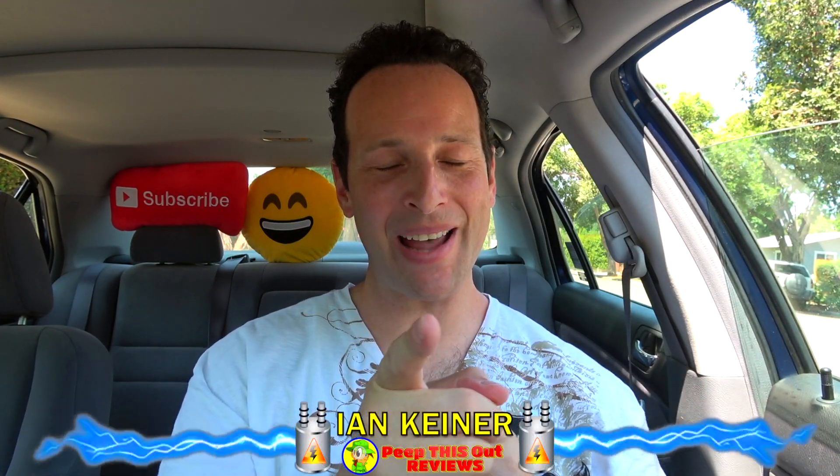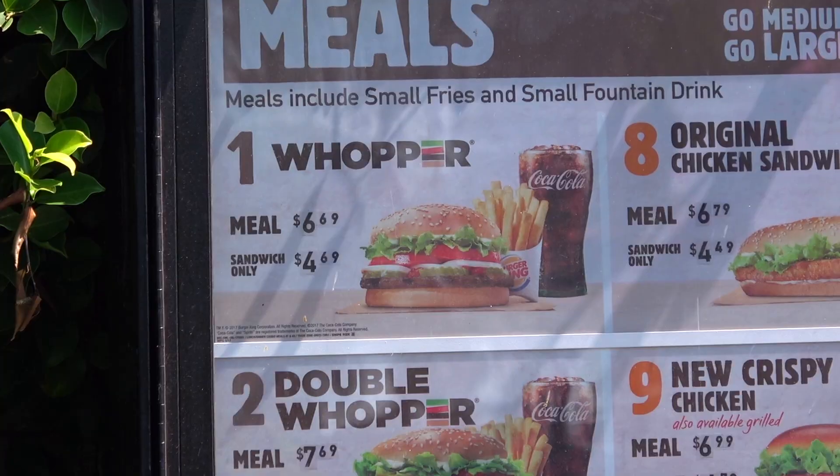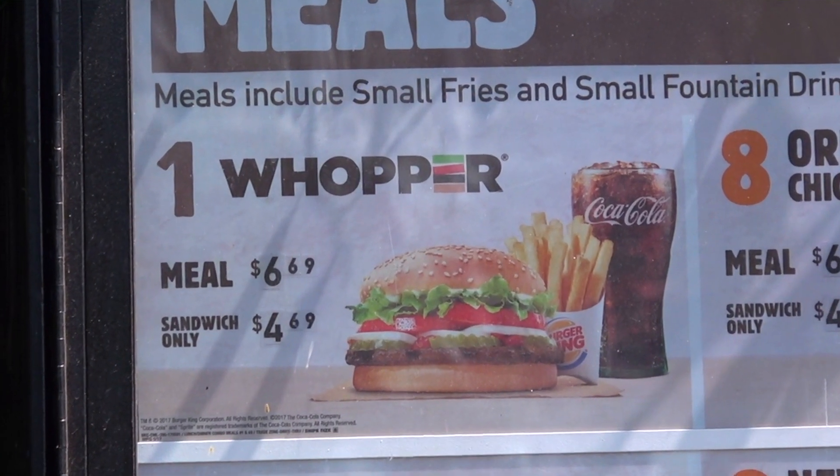Hey guys, it's Ian Kay for Peep This Out, back again with another one for you — this time returning to BK to take a look at a pretty significant upgrade to one of the most iconic burgers ever.